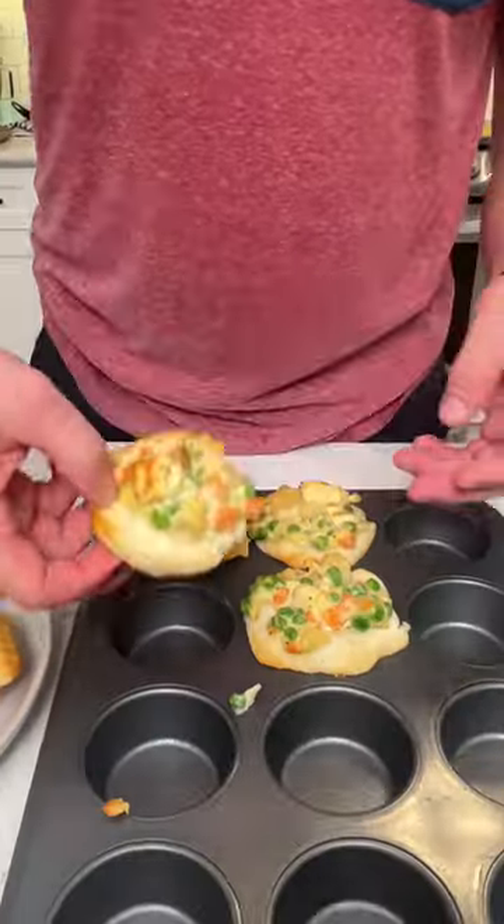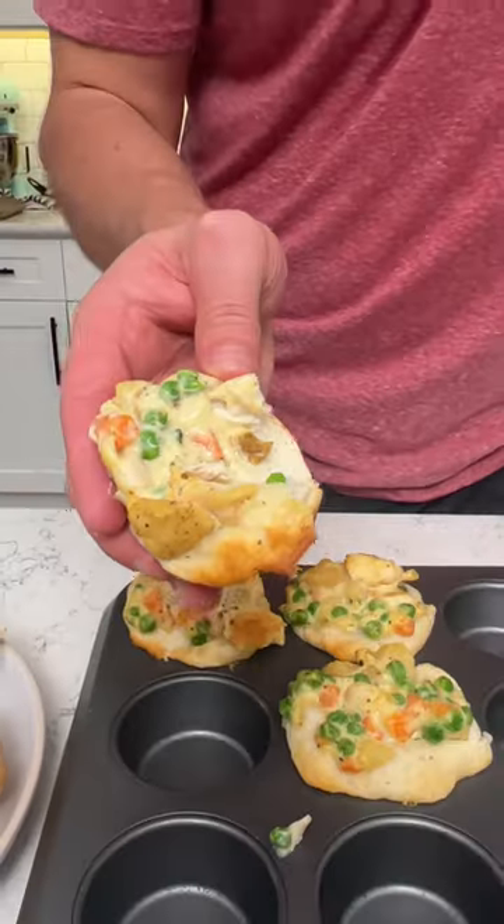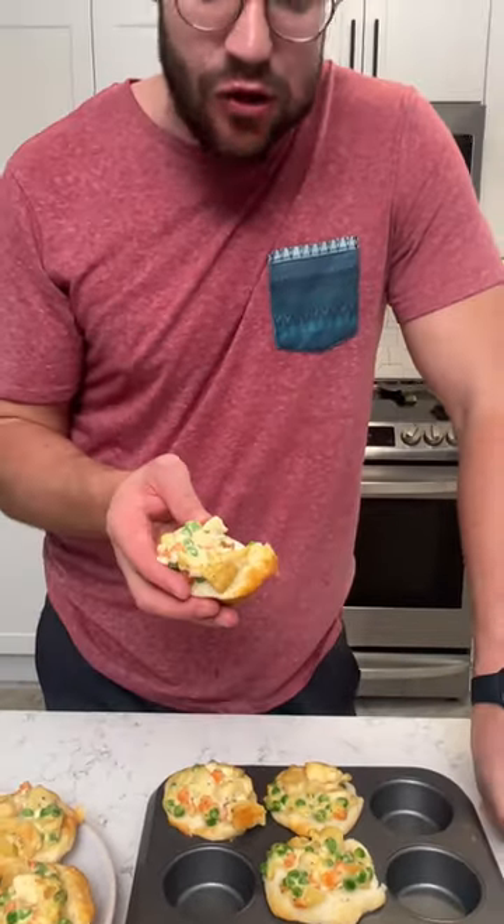Oh, my goodness. I'm going to try this one. Here we go. Mmm, nice and creamy. Got your veggies, got a little carb action. That was a wholesome meal right there.